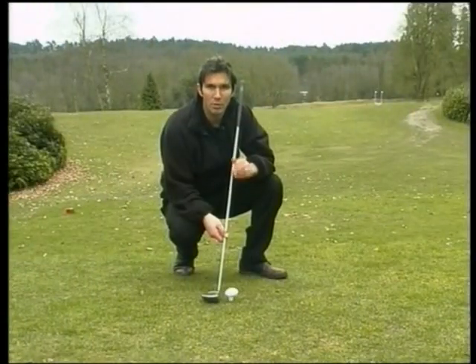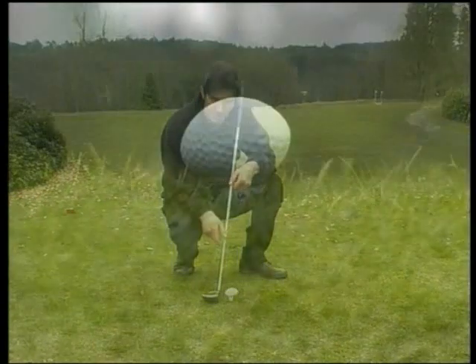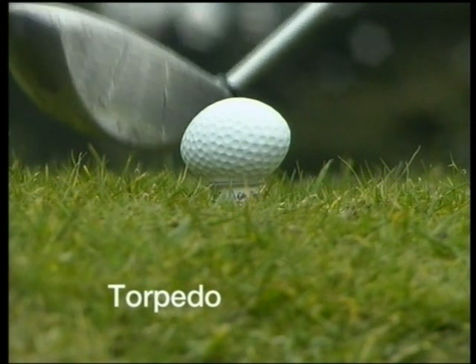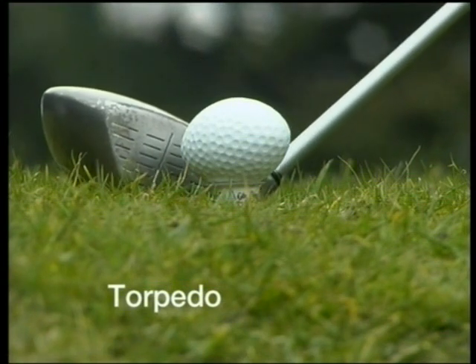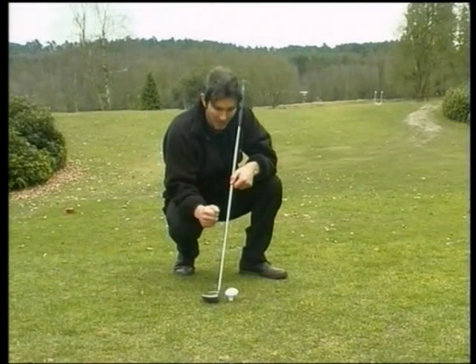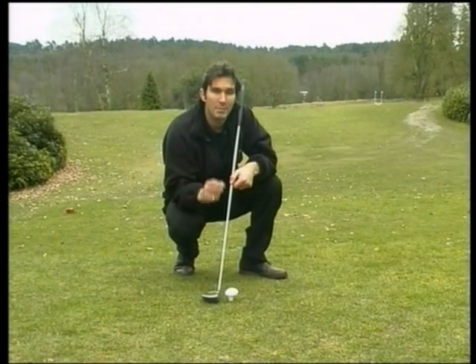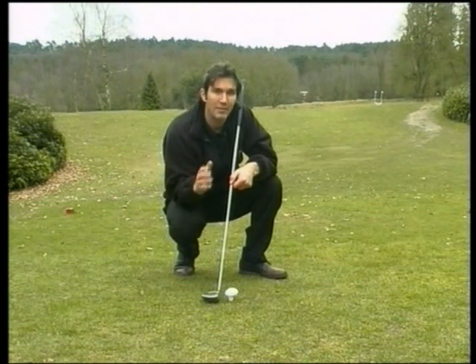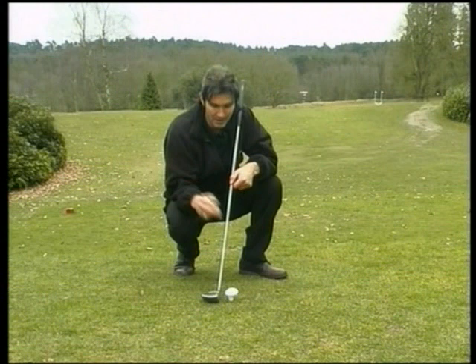The fourth position is called the torpedo. When the ball is positioned horizontally and hit on one sharp end with the other end facing the target like a torpedo, the resulting topspin produces a long, low bounding flight. The torpedo is a valuable shot but don't overplay it. To work effectively it requires specific conditions — it's great into the wind and the ground to be covered needs to be relatively flat, downhill and free from hazards.